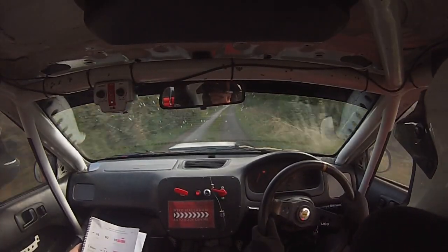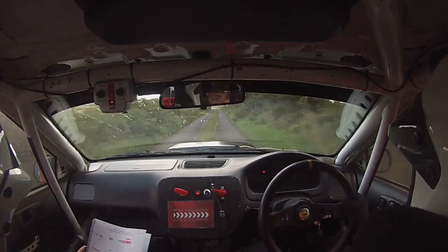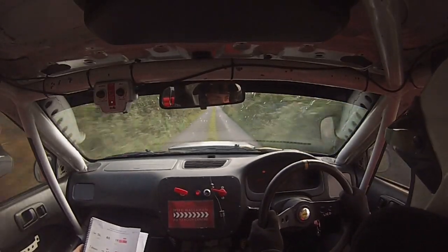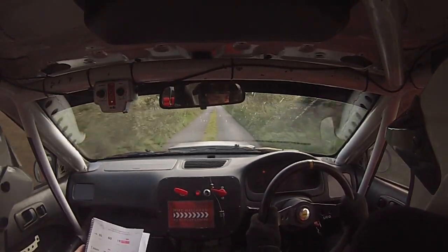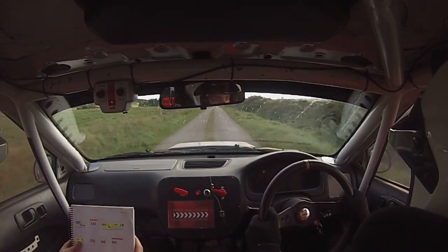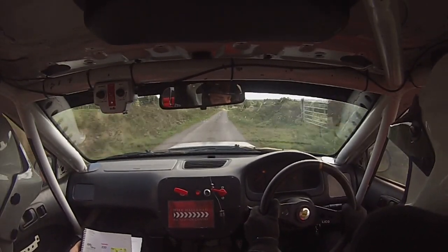And 6 right, 200. 100. Small jump, it's unseen. 100. Small crest, stay in middle. 100 over bump. 6 right over bump.